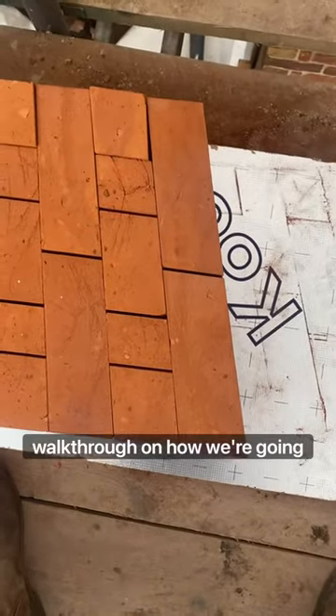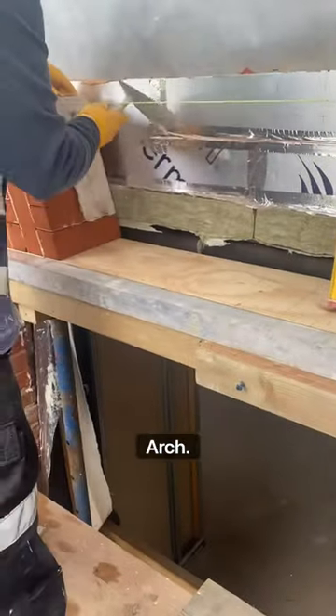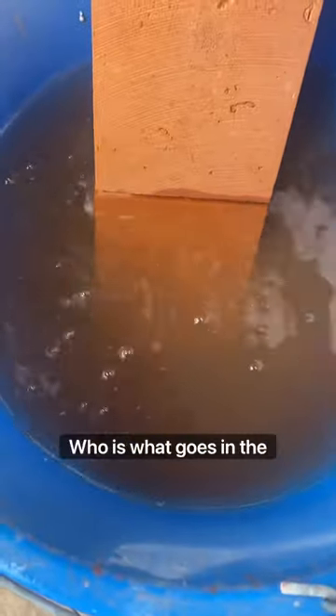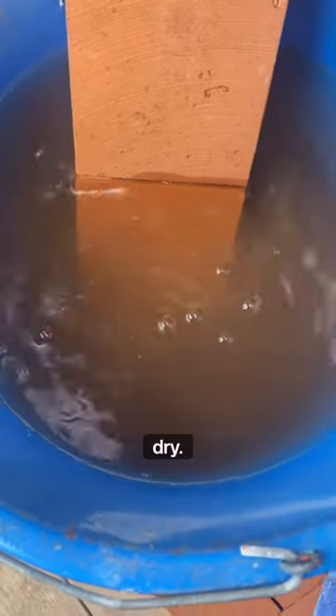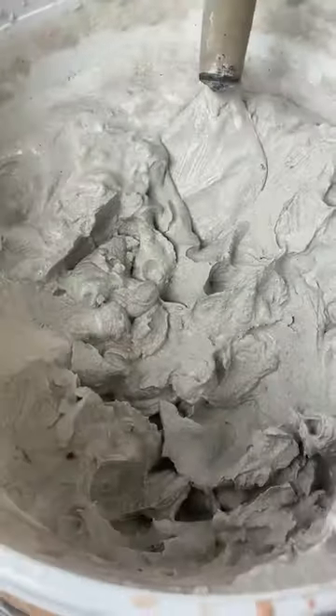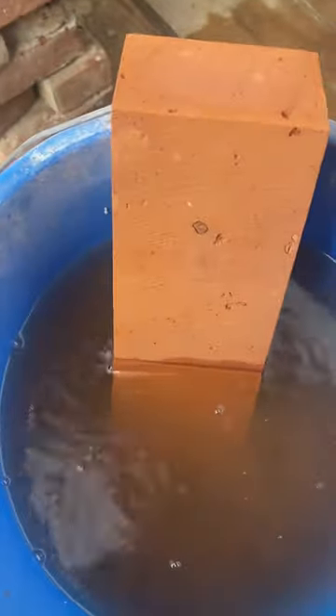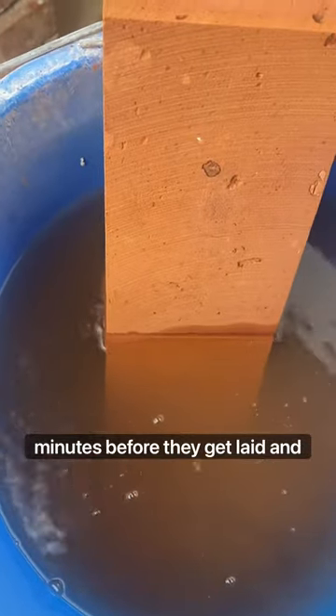I'm going to give you a little walkthrough on how we're going to build this arch. First of all, we need to take this brick and put it in this bucket of water. The reason why it goes in the bucket of water is they are so dry — as soon as you put that mortar onto that brick, it just dries instantly. So we're going to soak these bricks in here for about 10 minutes before they get laid.